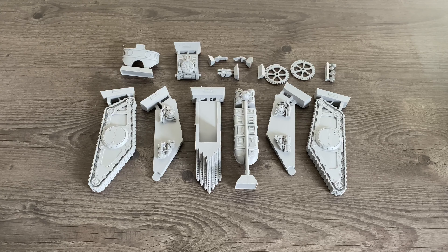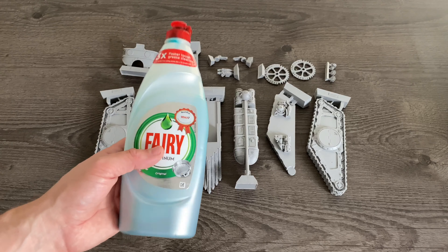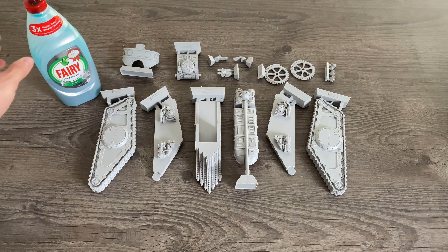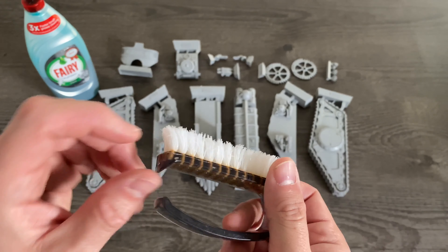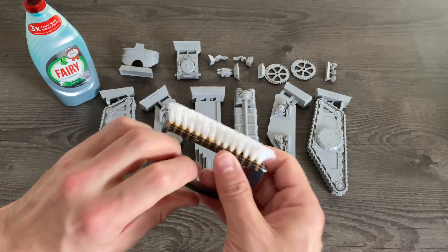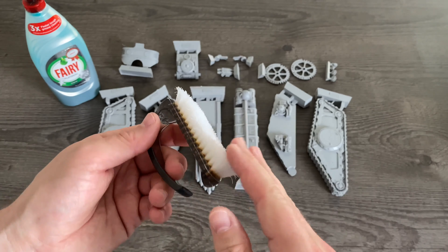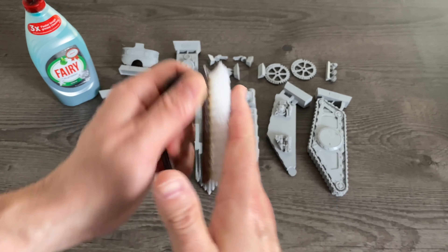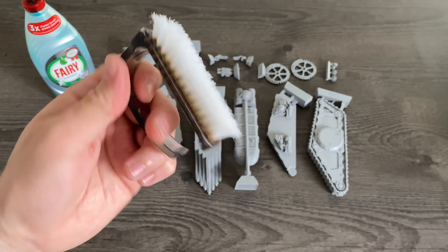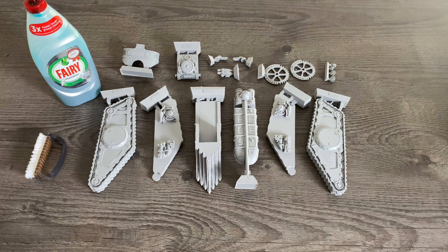In terms of tools, let's talk about the basics. You want some form of normal washing up liquid — this is what I have because it's what I use. And then some form of stiff brush, just to scrub the parts all over. It doesn't want to be too stiff, and definitely not a wire brush — a wire brush will damage the resin surface. This is like a fingernail cleaning brush — perfect. I've been using that for years, as you can see by the wear.